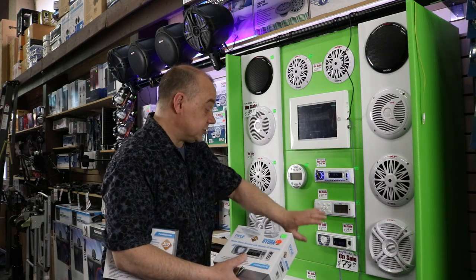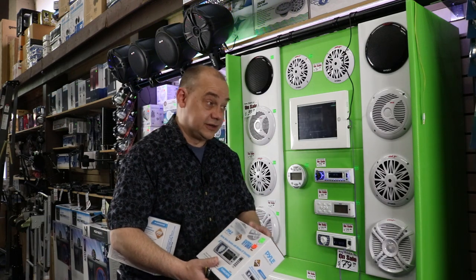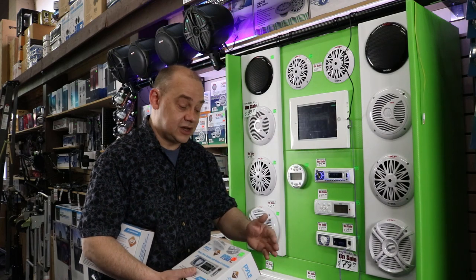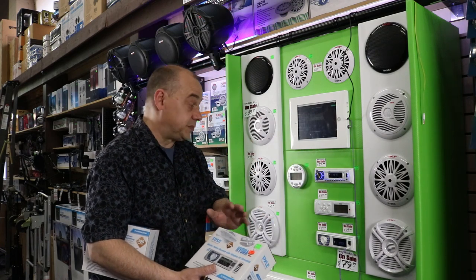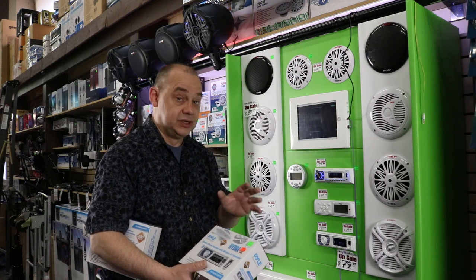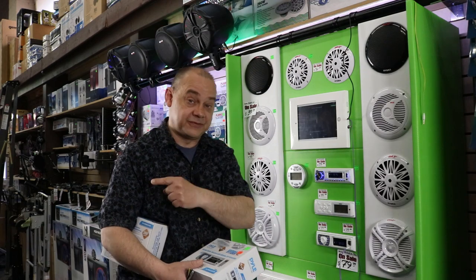We're going to talk about the big features of these two units and why they are probably one of the most popular out there. There are other brands — Sony, Kenwood, and others — but we're going here first because for the price, the bang for the buck and the overall feature package is really, really good, making them very popular.